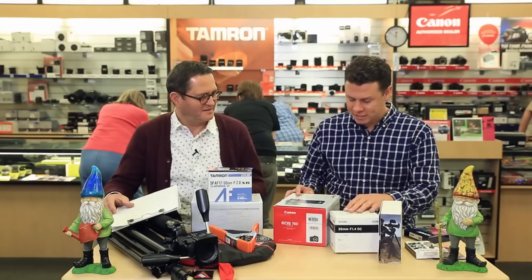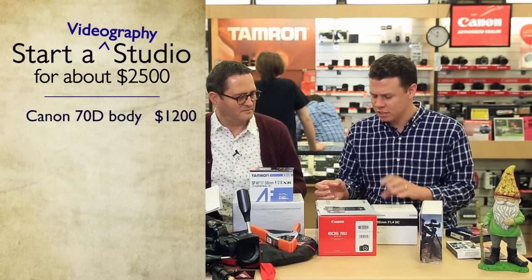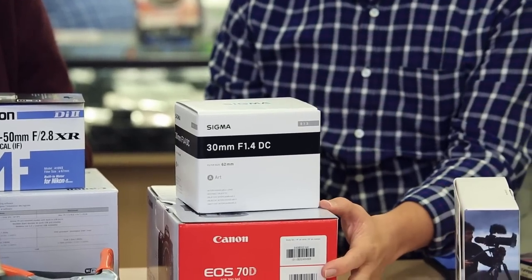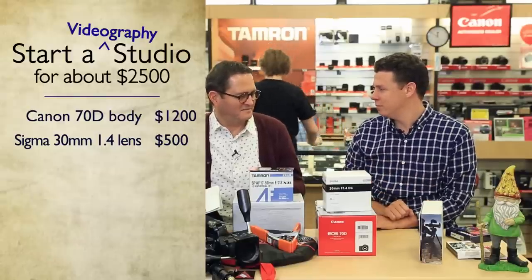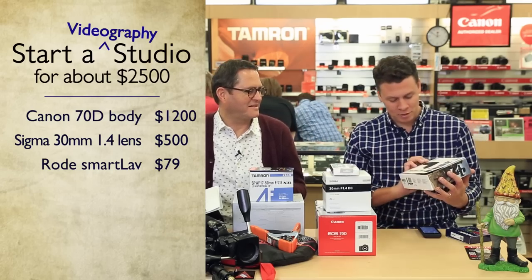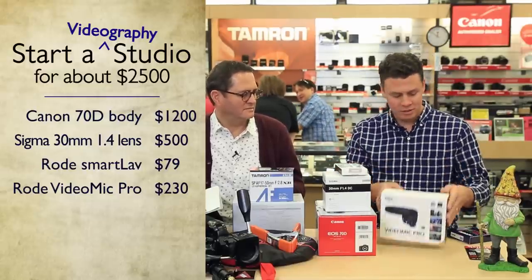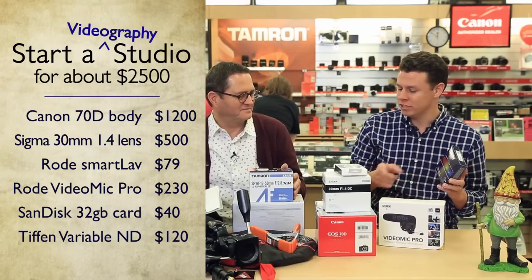Now $2,500. I stepped up my camera to the Canon 70D — a more robust body. It still has that nice touchscreen with tap focus, and it's a flip-out screen, which is great for video — low mode, or flipping it up behind a tripod. I went with the Sigma 30mm f/1.4 lens. With the crop sensor, if you have one lens to walk around with, this is it — it opens up wide, gives you nice depth of field. I kept my smartphone lavalier mic but stepped up my on-camera audio to the Rode VideoMic Pro at $229. Body was $1,200, lens $500, lavalier $80, VideoMic $230. I also added a 62mm variable ND filter — same thread size as the lens — at $120.